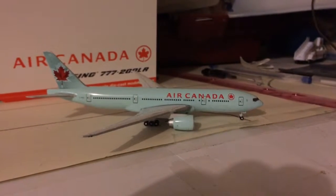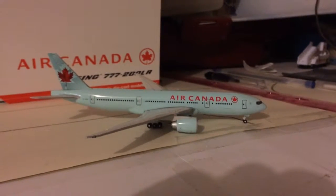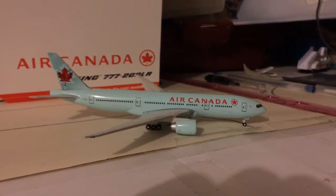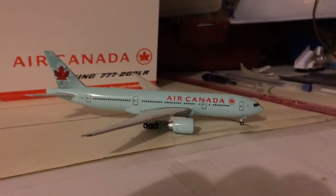Well guys, what is up? It is obviously me, Fayan05 here, coming at you with a probably a re-upload of a model that was my first 1:400 model, I guess.